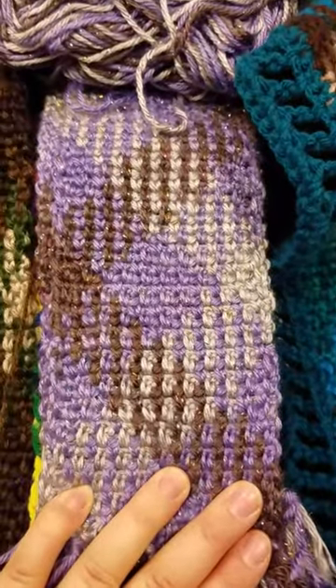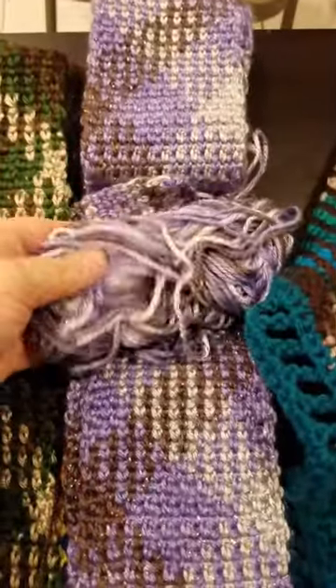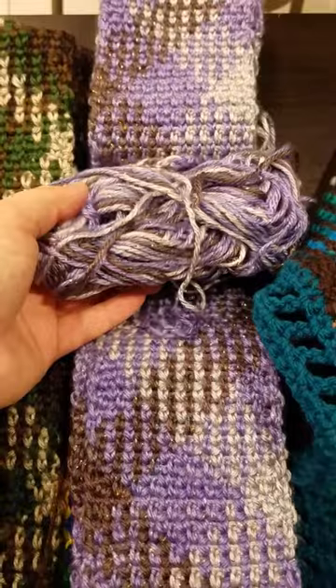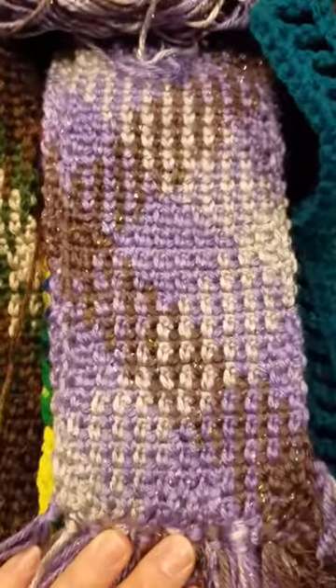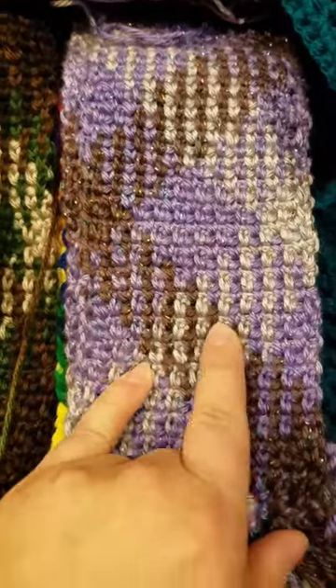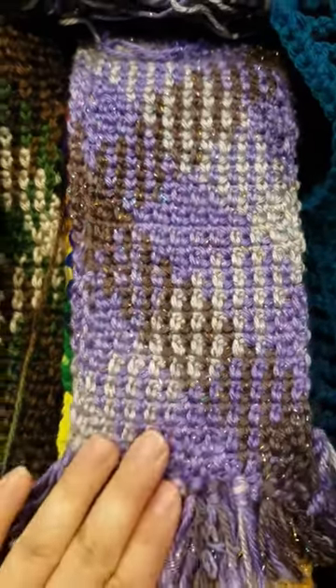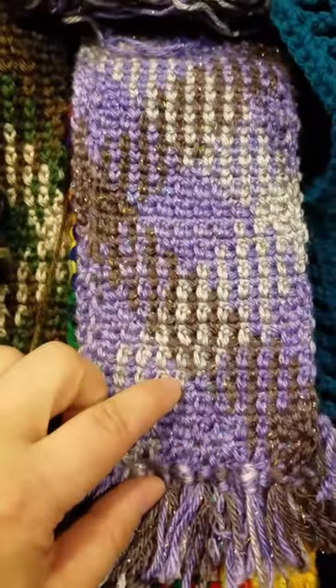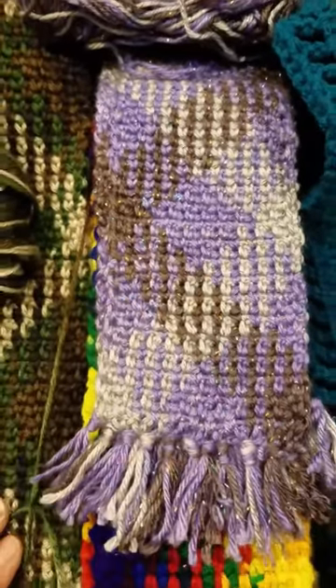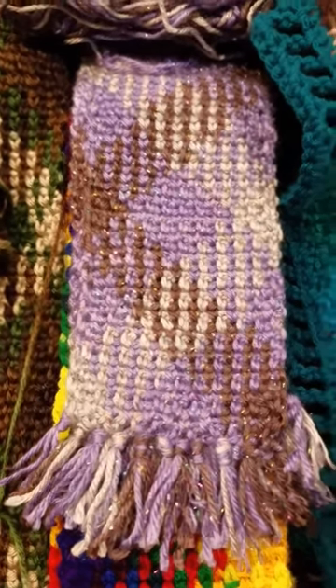Unfortunately I lost the label and I don't remember what this is — it's a yarn I got at Walmart. It looks kind of like this and it's got some sparkles running throughout it. In this one the color changes are pretty consistent, so you've got about five or six stitches of brown, five or six stitches of gray, and the purple is actually on either side — so you have two stripes of purple with that same five or six stitch count. That's when you'll get that nice, similar-length result.